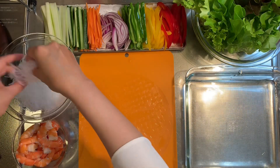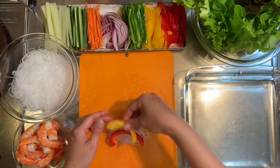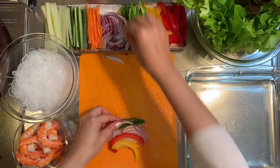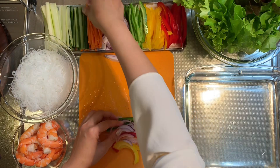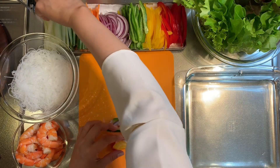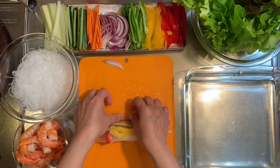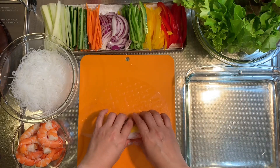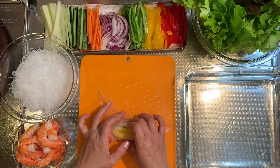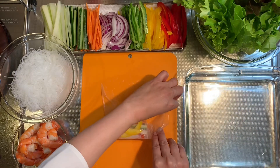Place rice noodles, 20 to 22 grams, 2 pieces of red pepper, yellow bell pepper, 2 pieces of green, onion, carrots, cucumber, and celery. Then roll it — left side fold inside, and the right side fold inside.